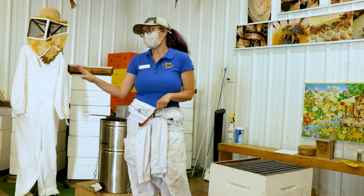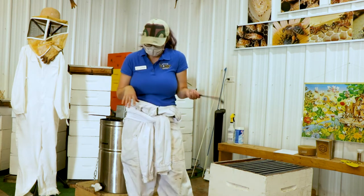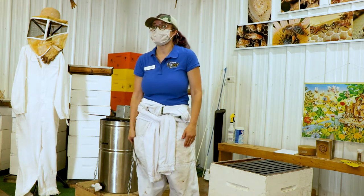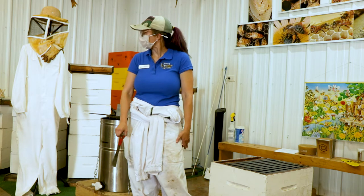A strong hive — you probably won't make this much in the first year — but a strong hive can make 100 pounds of honey in a year. We average between 80 and 100 pounds of honey per hive. It's pretty cool.